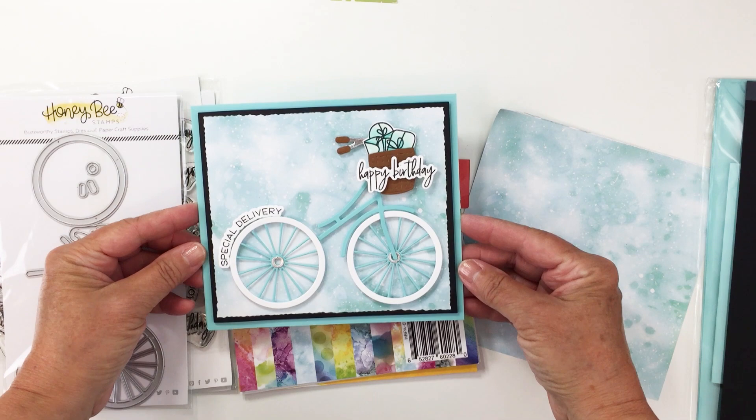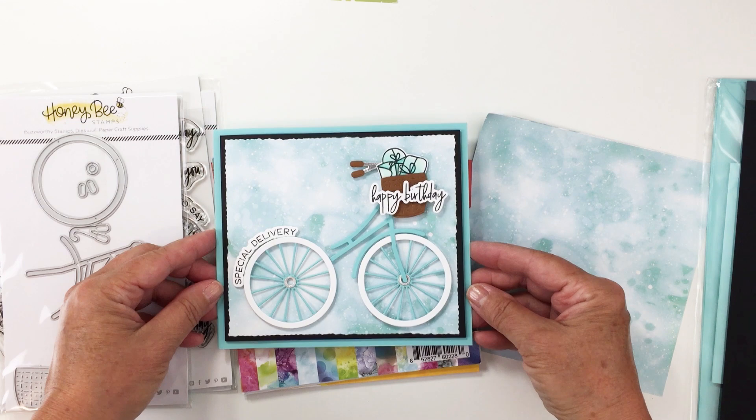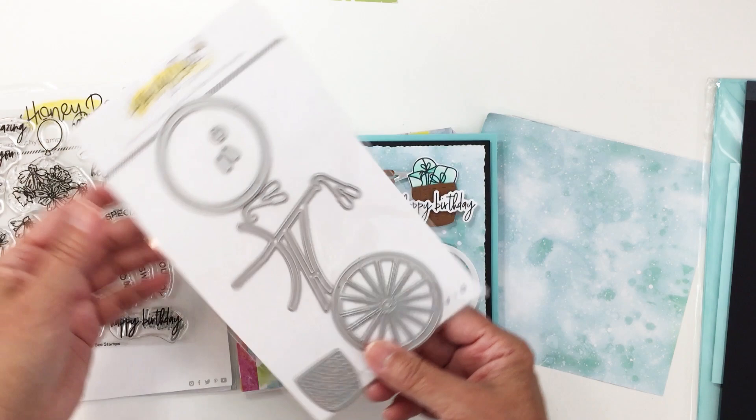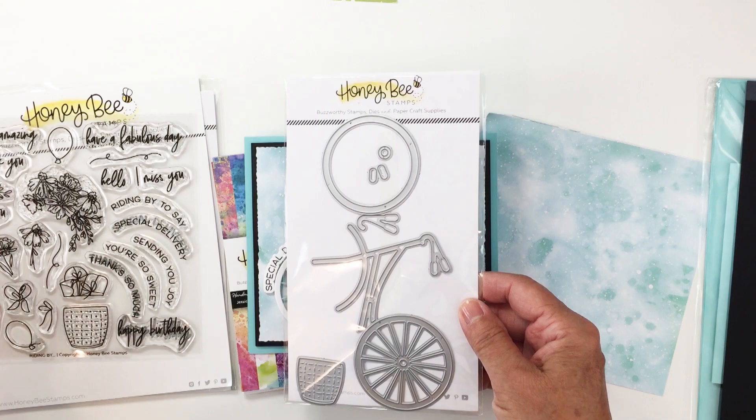We're going to make this fun card here today and I'll give you all the dimensions as I go along. First I want to go through the products we're going to be using. We are going to be using the amazing Bicycle Builder die set — a Honeycut. This is a really fun little Honeycut set that coordinates so nicely with lots of the other products in the Honeybee shop.